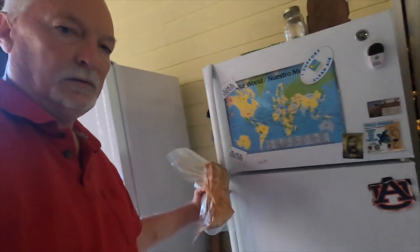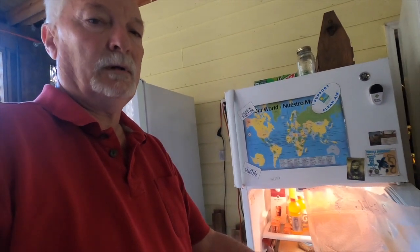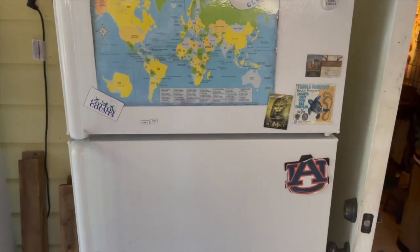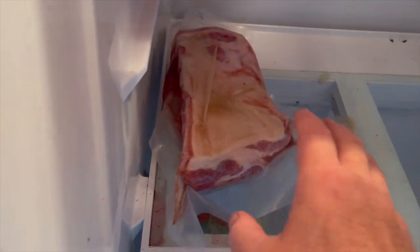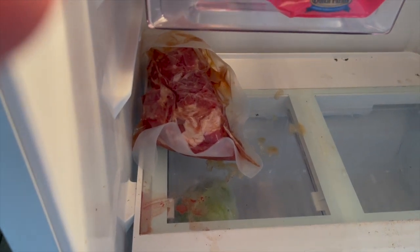I'm going to slip this into the refrigerator and check on it in a week to turn it over. We have an extra refrigerator downstairs, so it's real handy to do this kind of thing. Check back with you in a week. Alright folks, it's been about a week since I vacuum sealed that bacon and put it in the fridge, so I'm simply going to flip it over. It'll sit for another week and then we'll get it out and smoke it.